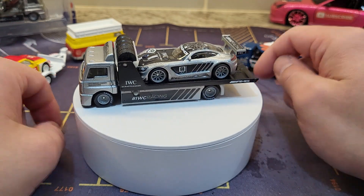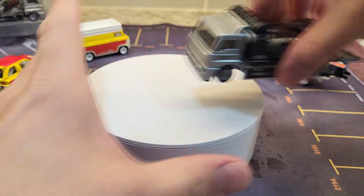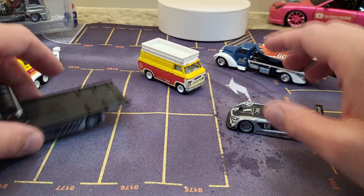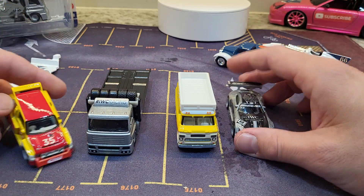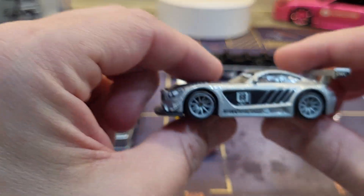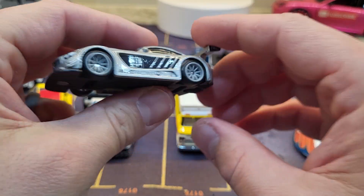I'm extremely biased about how great this looks. Let me know in the comments which one is your favorite — clearly this one is mine. Definitely has some weight to it. Well, the van obviously is the clear winner of all three, but the Mercedes actually has some serious weight to it. If you're not one of those people that wants to open up their stuff, this is the video for you, because I did it for you. You get the full 360 look of these gorgeous Team Transports.